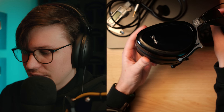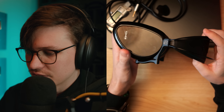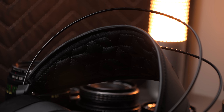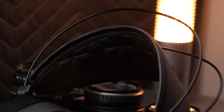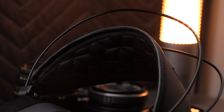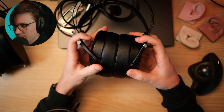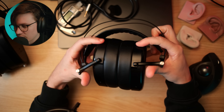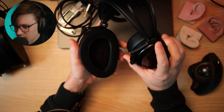What's different between this and the previous Noir is that this has the self-adjusting headband on top — the same thing we see on the Expanse, the E3, and the DCA Stealth, where there's an elastic component inside. You just put the headphones on and they adjust automatically rather than having to move a suspension strap up and down the side. These still have articulating yokes that allow the headphone to collapse inwards on itself, and they are a closed back.